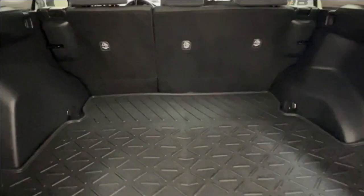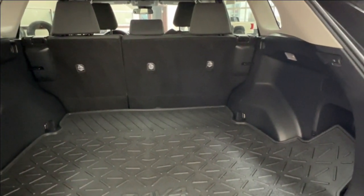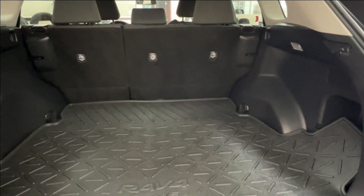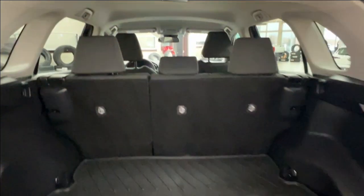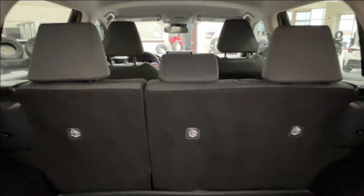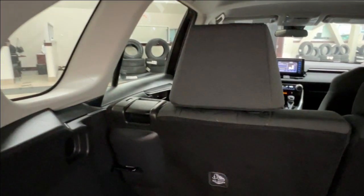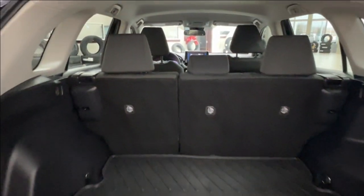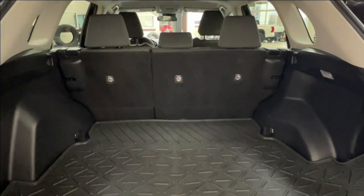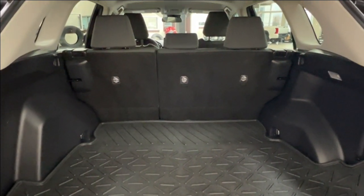The rubber mat also helps protect the vehicle from any damage from the cargo you have in the back, and vice versa, protecting the cargo from the vehicle itself. You'll find that your second-row seating has a 60/40 split on the left-hand side. You can lay your seats down using the handles on the outside corners of the seats in order to extend your cargo space forward into the cab.